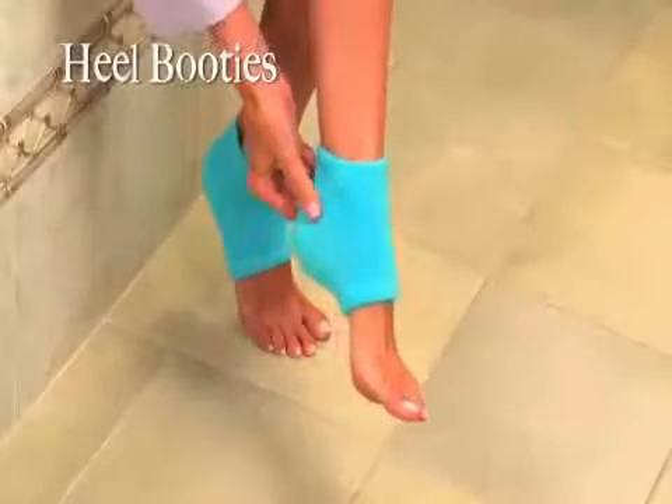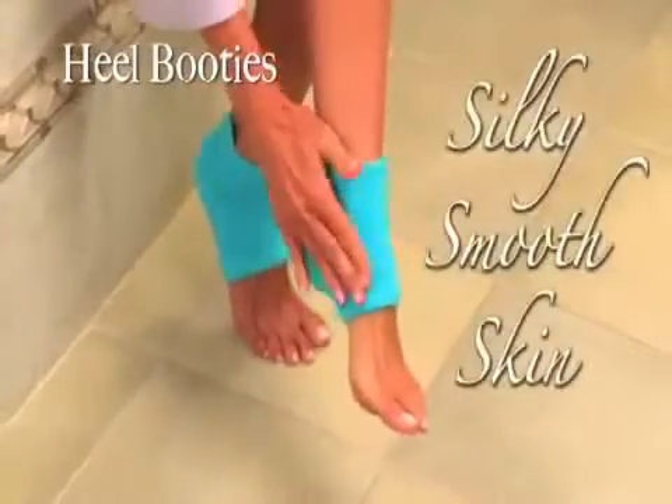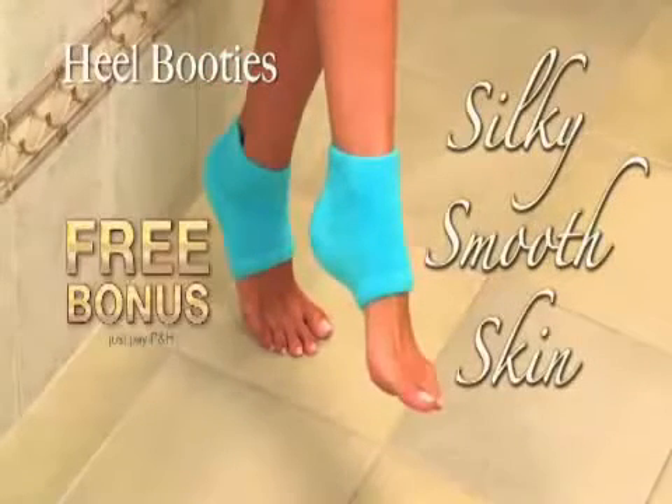But wait — we'll send you Heel Booties, the amazing 20-minute spa booties impregnated with a miracle blend of soothing essential oils that give you silky smooth skin that's soft to the touch. Yours free, just pay separate processing and handling.